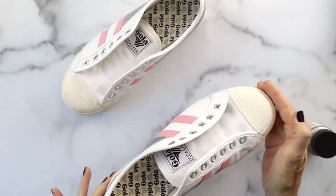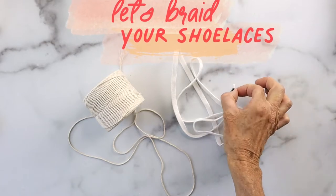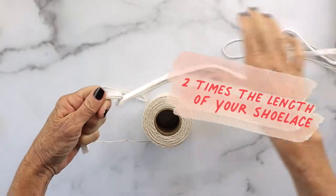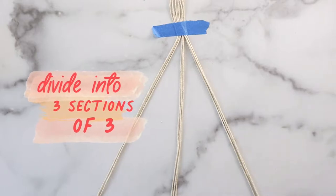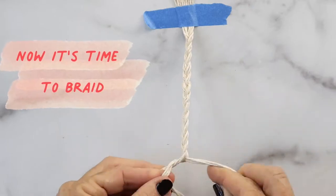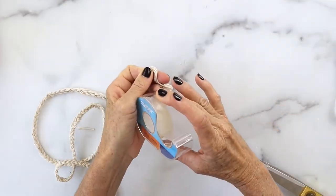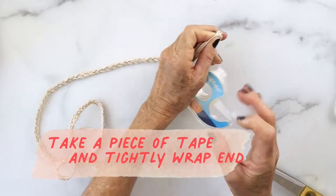Now let's braid the shoelaces. You're going to want to take your shoelace and measure nine strands of embroidery floss or string two times the length of your shoelace, divided into three sections of three, and then just braid it. Trim the ends and then take a piece of scotch tape.